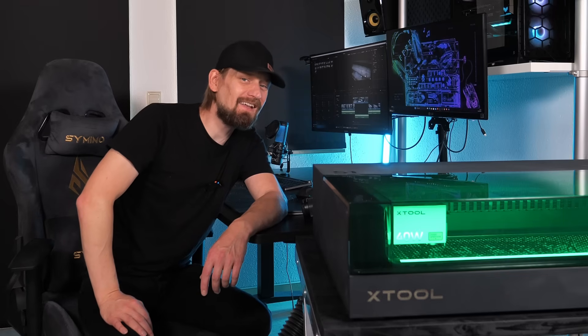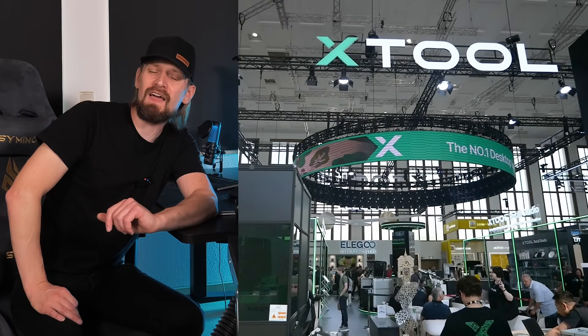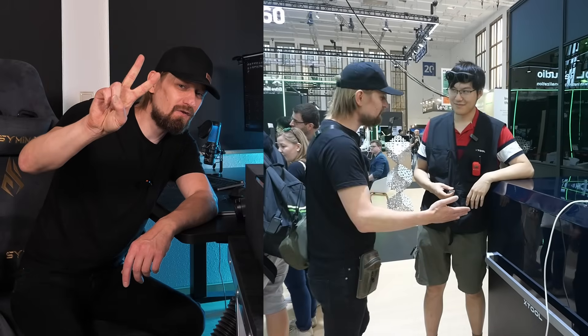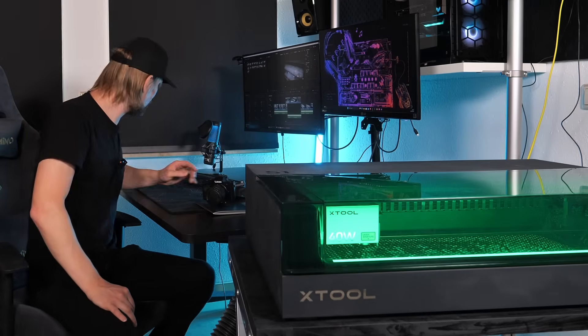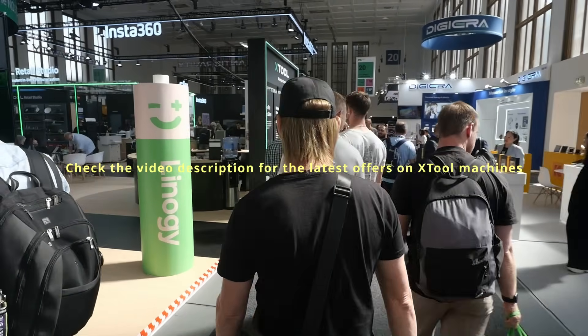They reached out again and asked if I'm interested to visit IFA Berlin to have some fun and of course to visit their booths and check out their latest and greatest machines. The only two things for me to do were to grab my camera and hit three letters on the keyboard — yes. So I drove to Berlin and that is what happened.